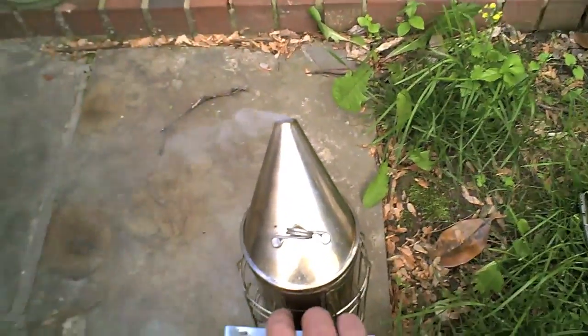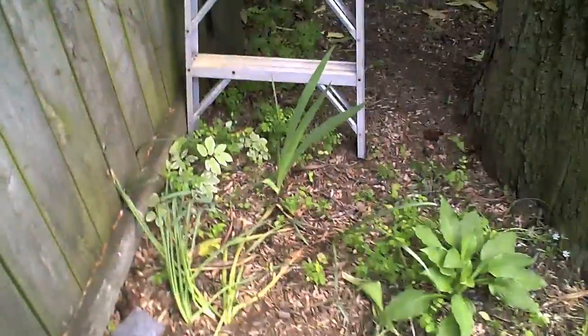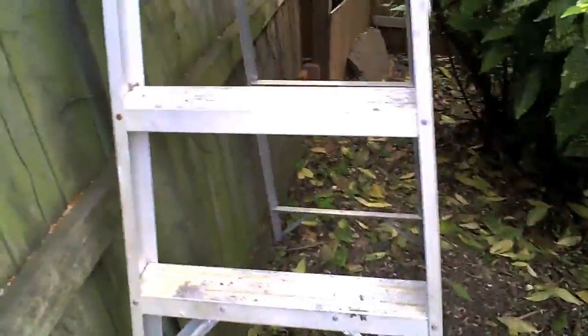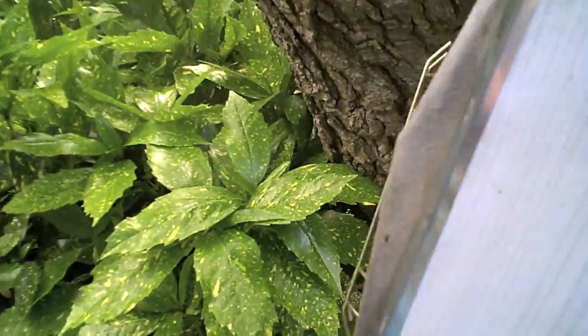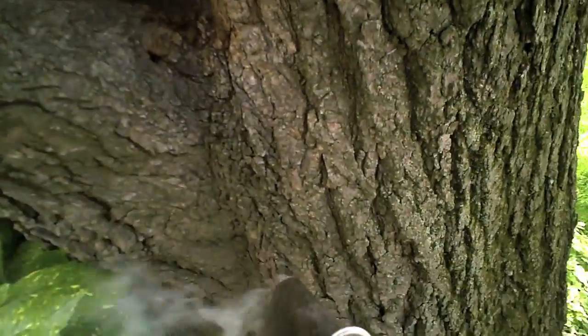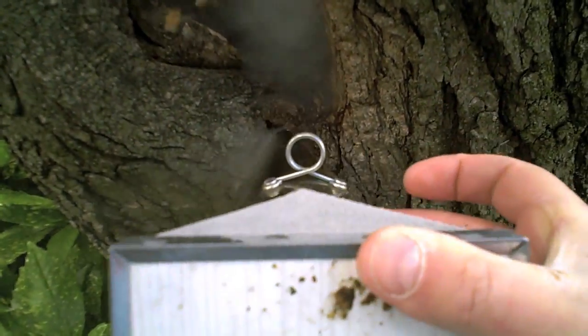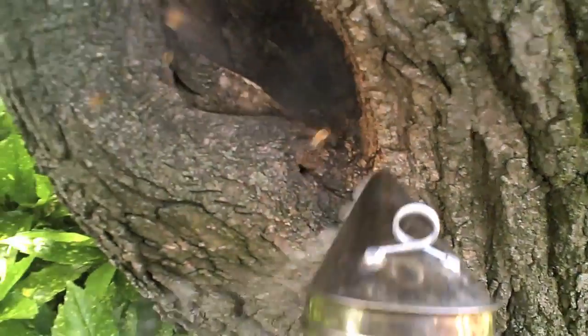I had to put my veil on because these bees were getting a little rambunctious — got stung a few times. They didn't like me invading their hive. I've got my smoker going, I'm going to smoke them. Smoking does a couple of things: first, it tends to calm them down and mask any smells.